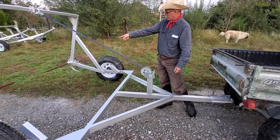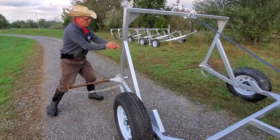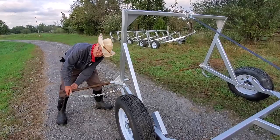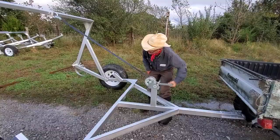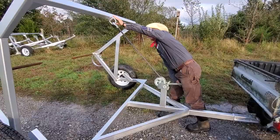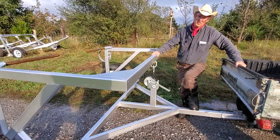I don't have a bale right here, but you back up to your bale, take both of these out, back over the bale, and when it's centered you slam this into the center of your bale. Put your hook on. Come over here and you start reeling it up. No way the bale can go anywhere.